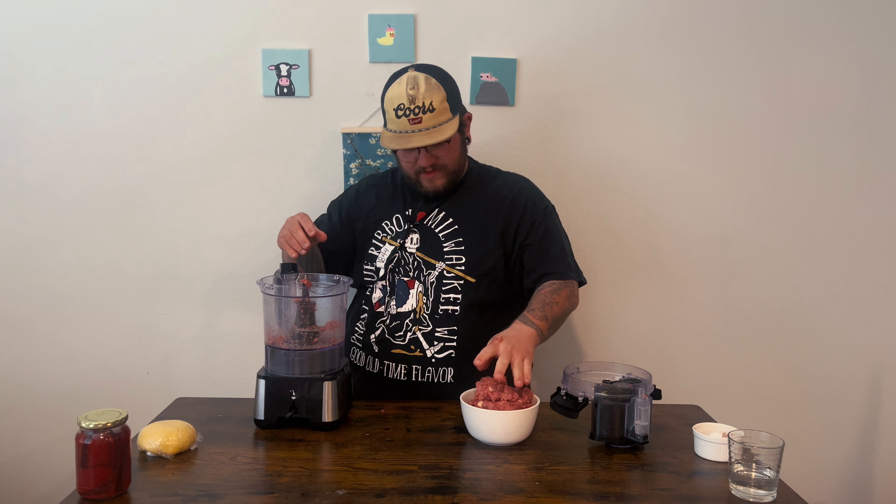Now that that's done, we'll move it over to another bowl — probably the same bowl you already had the beef in since it's already raw. It's going to be almost like a meatball consistency because we're essentially making meatballs. Some people use pork or do cheese fillings, but I like beef.